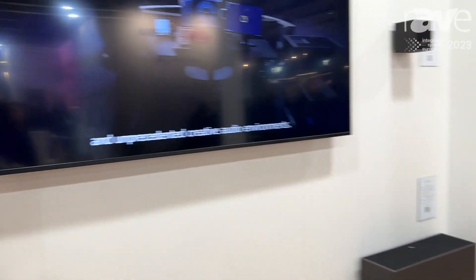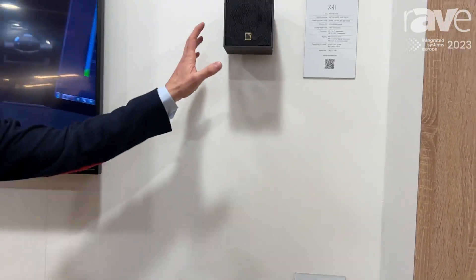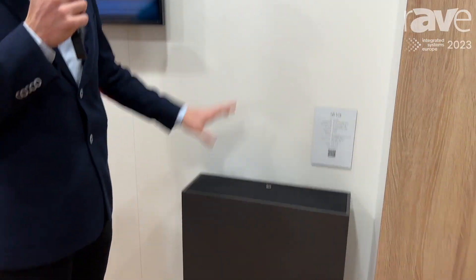Accompanying this SOCA and SB6i, we have the well-known X4i and SB10. These come in an on-wall configuration here, as expected. But they also have an in-wall or in-ceiling version as well. So they can come recessed into any surface, hidden behind a screen.